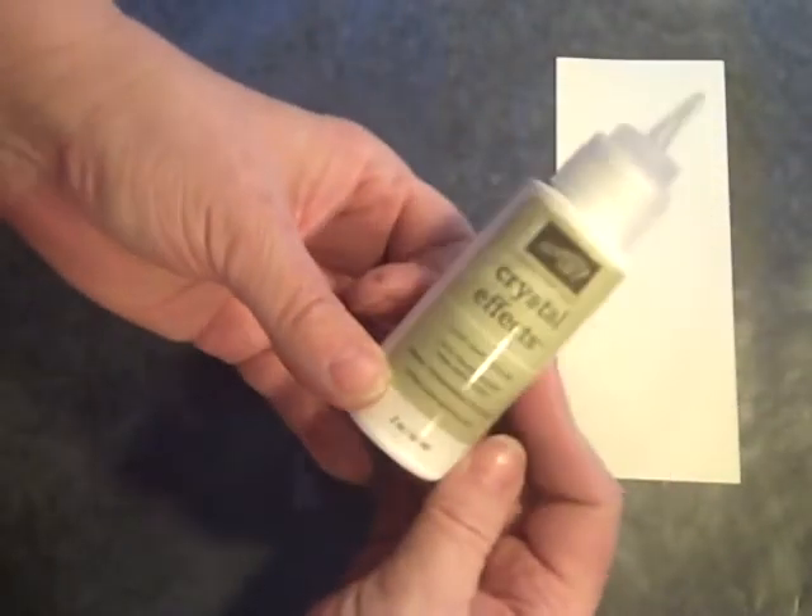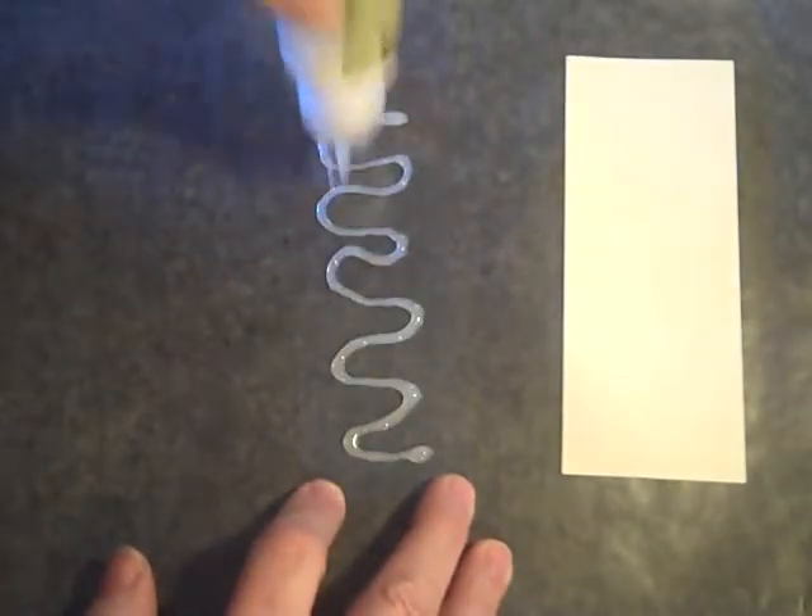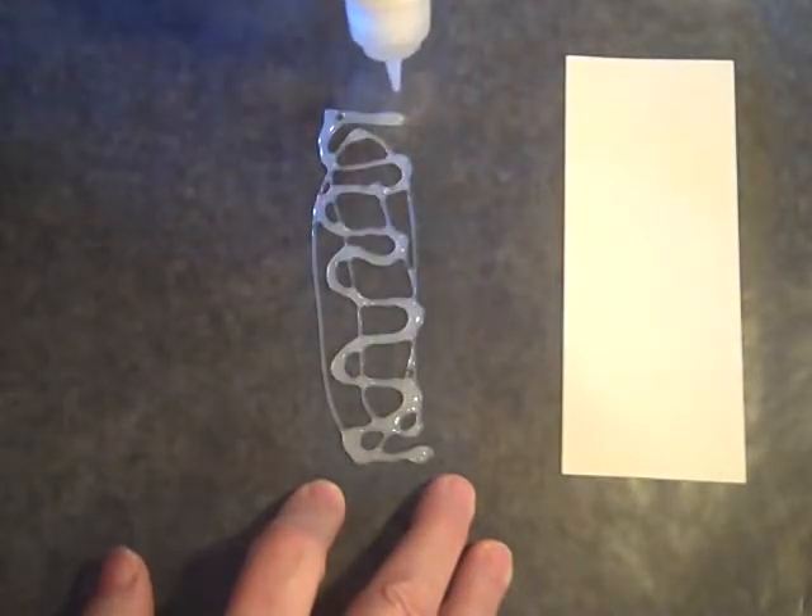First thing you need to do is get some wax paper and put it on your surface because this does get quite messy. First we'll take a piece of window sheet, or you can use transparencies — just a clear piece. We also will need a piece of tissue paper, just white tissue paper, and a piece of cardstock a little bit bigger than the piece that we're using. You will also need crystal effects.